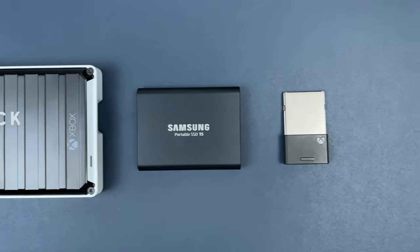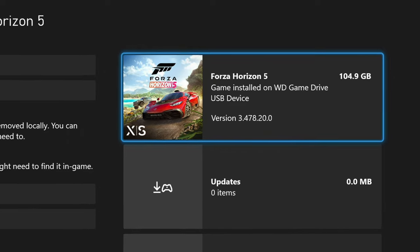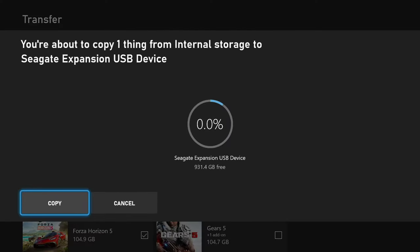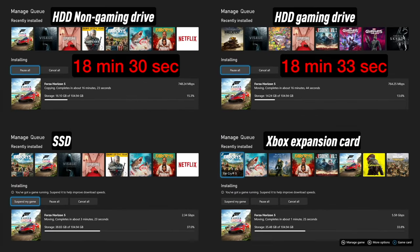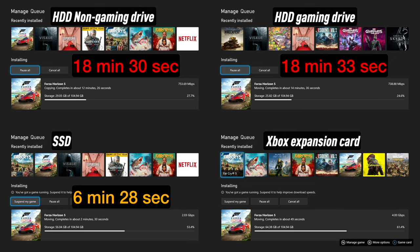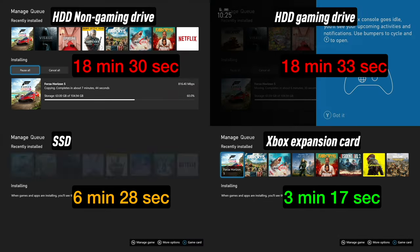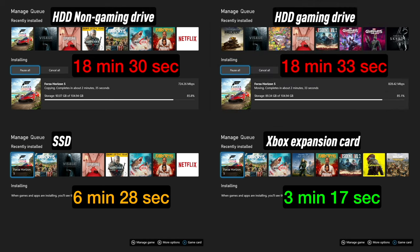Now let's compare the copy speed of all these drives. As a reference, I chose Forza Horizon 5, which is about 100 GB. As you can see, hard drives are much slower — it takes around 18 minutes to transfer it. That's where SSD comes in handy, bringing the time down to 6 minutes. I also tried the expansion card and it's super fast — it takes only 3 minutes to transfer a 100 GB game.